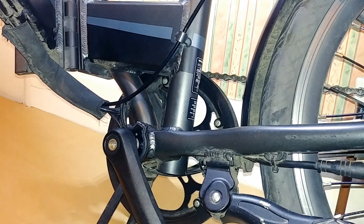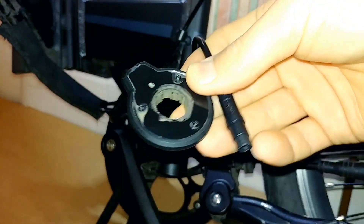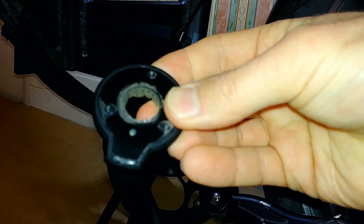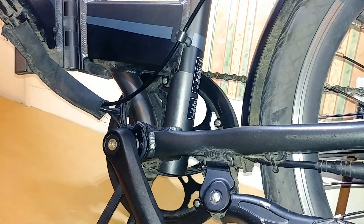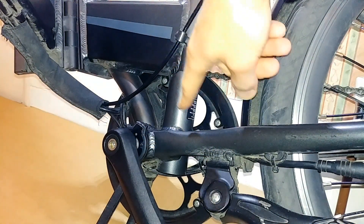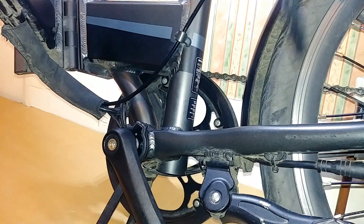Recently I replaced the pedal sensor on the BTwin 500E electric folding e-bike from Decathlon. The pedal sensor measures the revolution of the crank arms and senses the speed of the revolution. It basically measures the torque and sends a signal to the controller, which controls the power output from the motor.